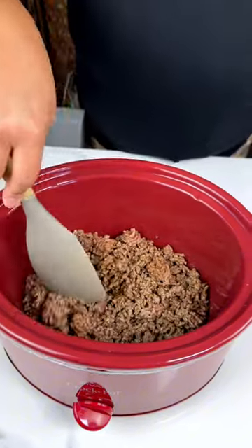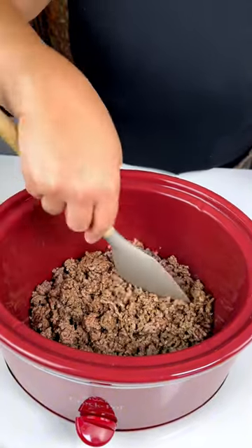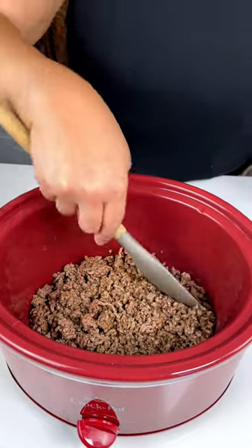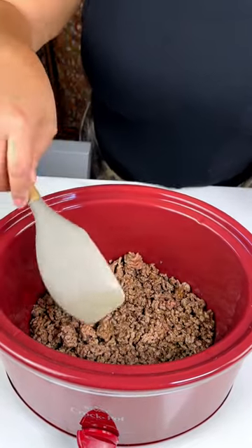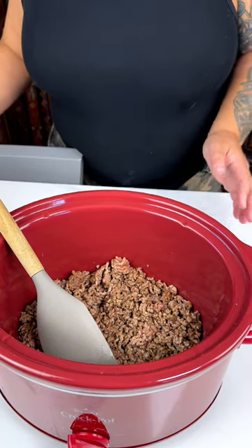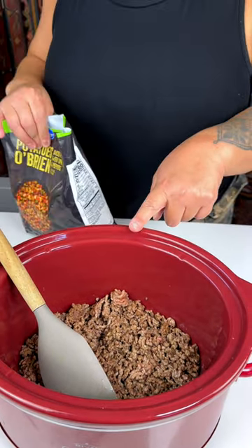It is getting warm out there this summer. I don't know where you're watching this from, but it has gotten super hot where I am, and so stovetop slow cooker cooking is amazingly perfect.